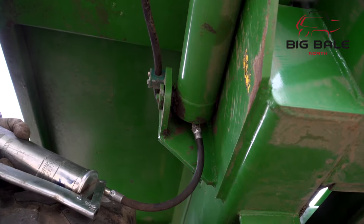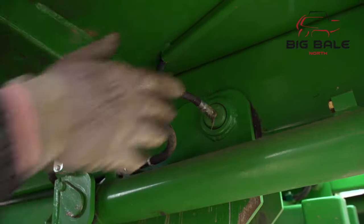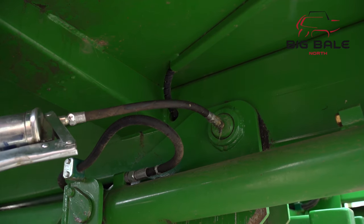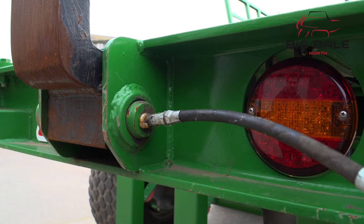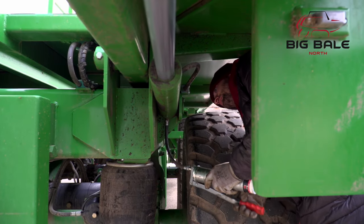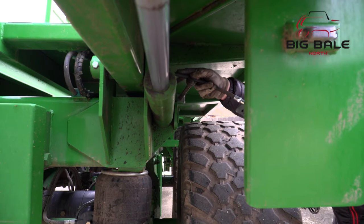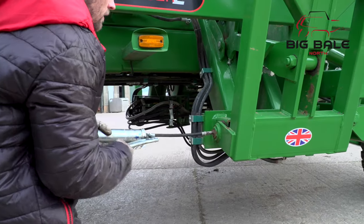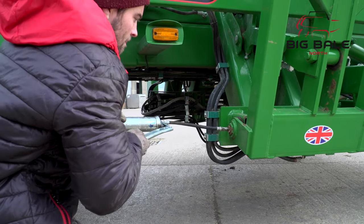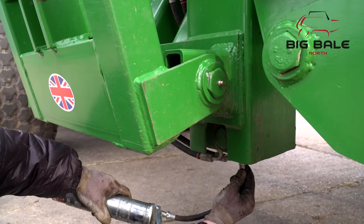Moving to the rear: the front and back of the fold down rams. Immediately next to these are the main bed pivot pins. Moving to the very back of the machine are the pallet forks — these need a good amount of grease. Working back down the other side of the chaser, you have the front and rear of the fold down ram and the main bed pivot again. The underneath of the second jack leg. Onto the side gate: both the main pivots and the front and rear of the main ram.